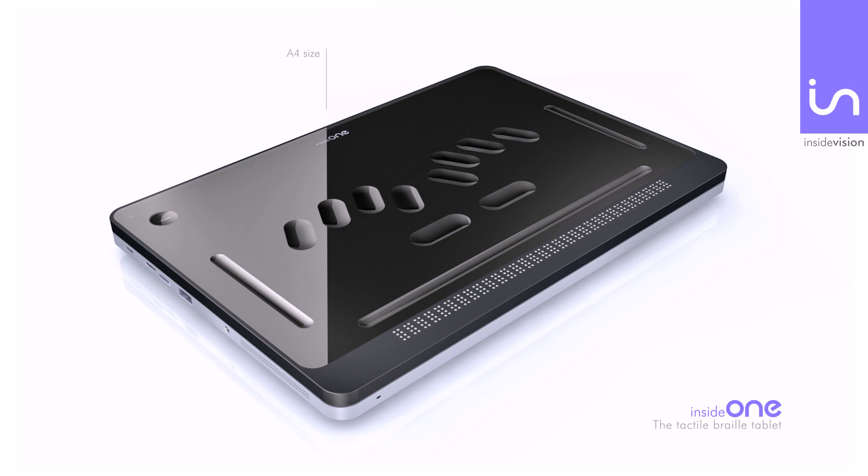A four-inch size tablet. The tablet glass has been indented to create real keys of a braille keyboard, as well as functional areas around the screen. At the bottom of the screen you will find a 32-cell braille display integrated into the tablet.